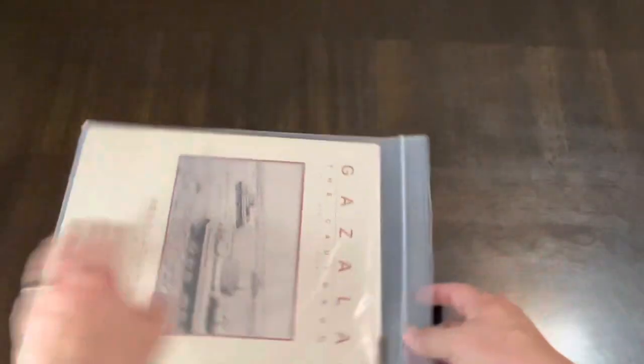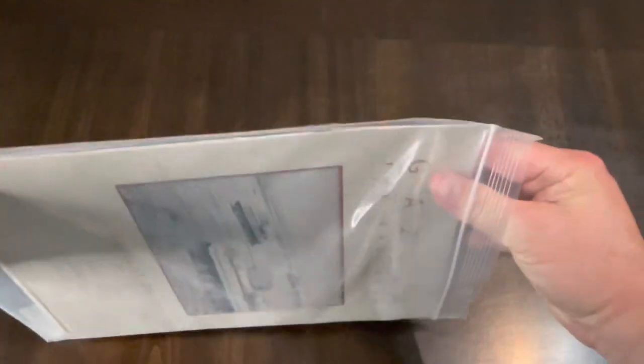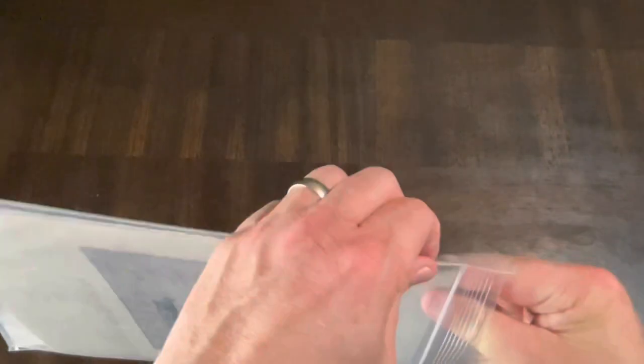Let's get inside the bag, because there's no back of the box to look at. This deals with a conflict in North Africa — part of the North African theater during World War II.